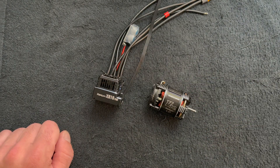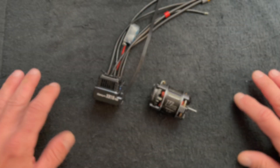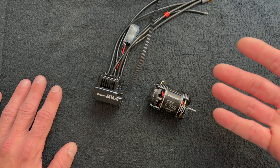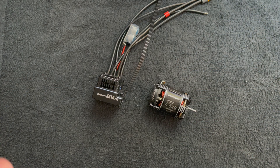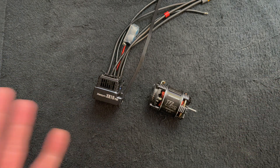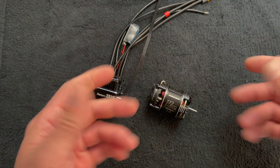Today we're going to talk about timing. Welcome back, nerd friends. We are back at the nerd bench. Timing is something that can be super awesome for your RC experience — it can make it better, it can make it worse. This video is going to focus on maybe five things that you should know about timing in your RC car setup. First and foremost, what is timing?